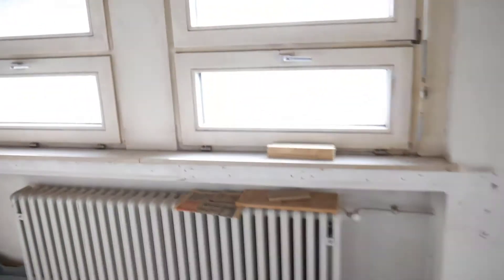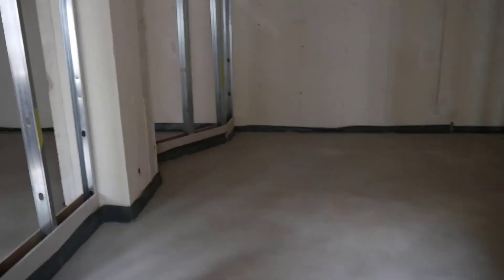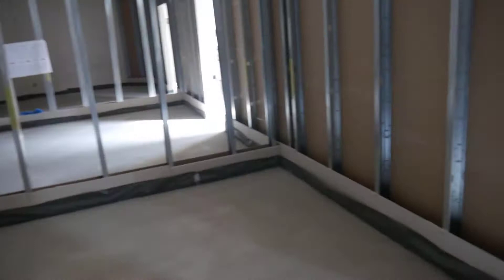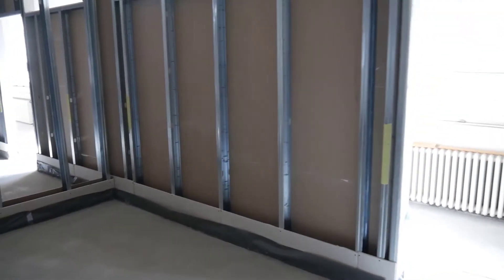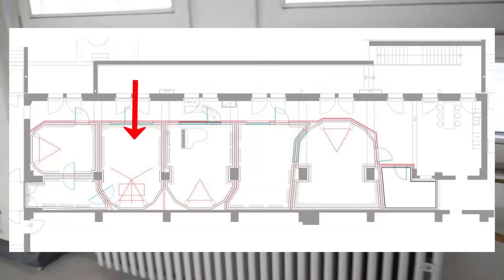Now we are going to the next room. This is the room of the composer Mark Joggerst, and here he will have his grand piano. That's the reason why the door is not in the middle of the room, but at the right.